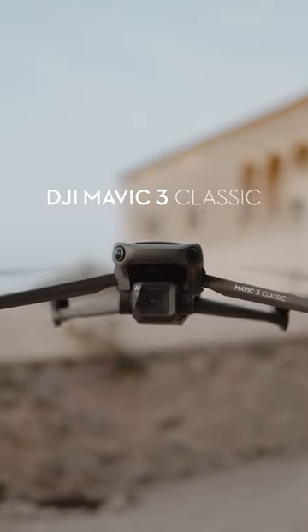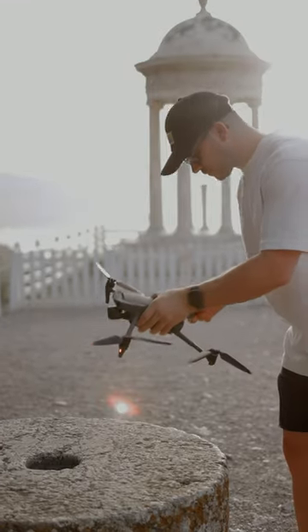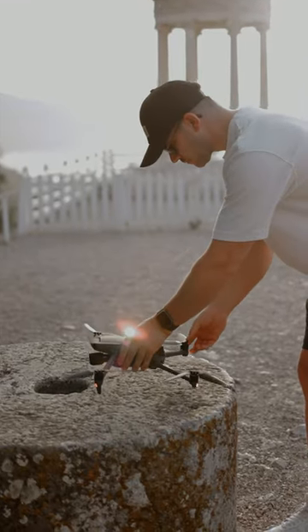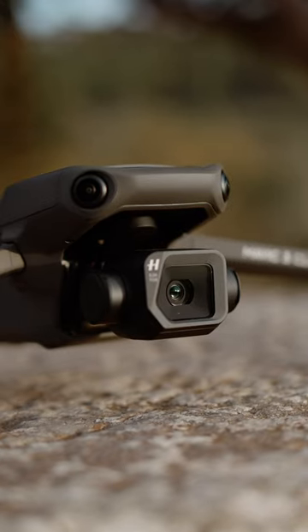This is the brand new Mavic 3 Classic. After the launch of the Mavic 3 back in 2021, we thought of a new way to deliver flagship imaging to even more creators. So if you have a Mavic 2 Pro and want an upgrade, this is the perfect drone for you.